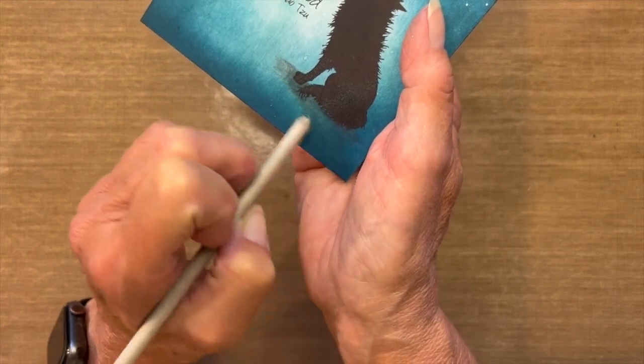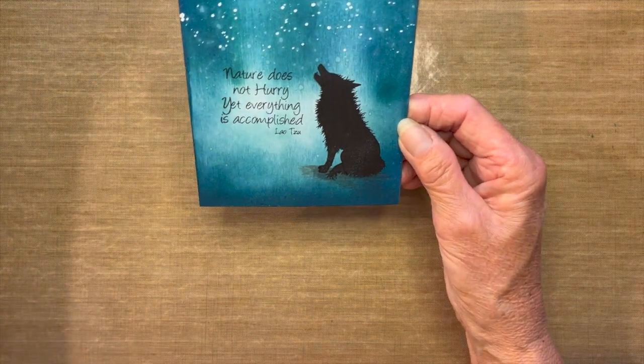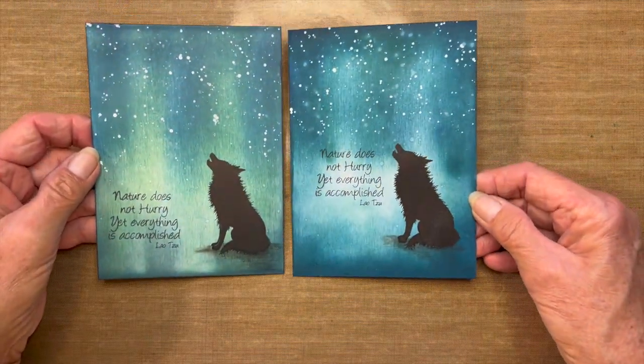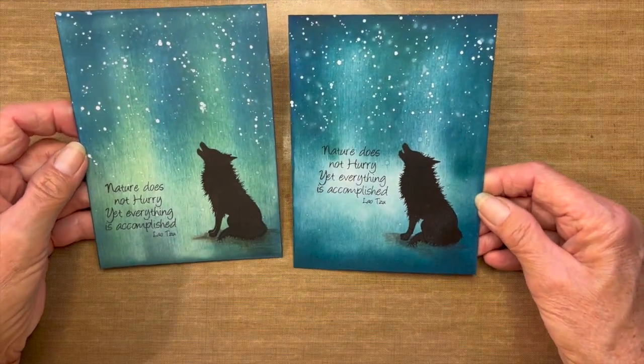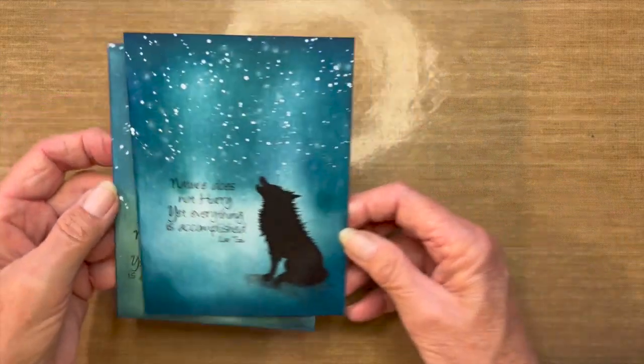Make sure your card is drier than mine is. So there's number one — it looks similar but definitely not the same. There's no way you can replicate the same thing twice. Let's jump on and do the next card.